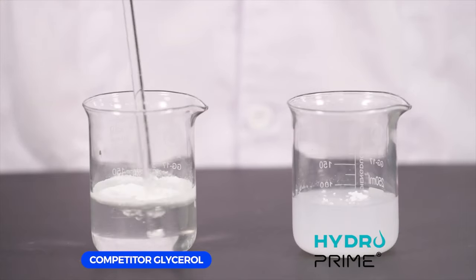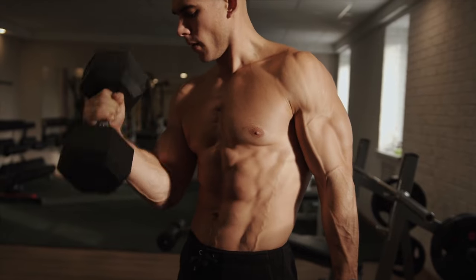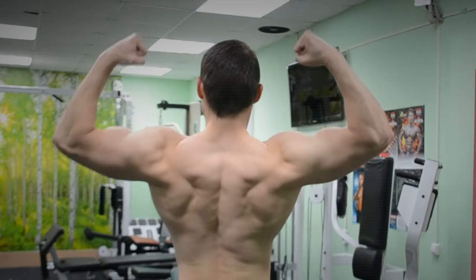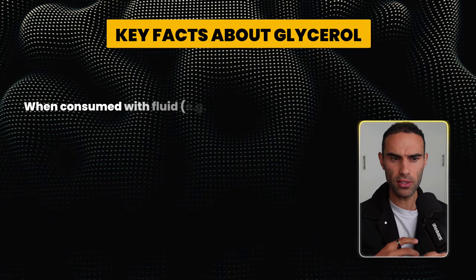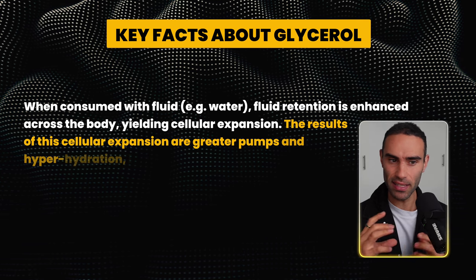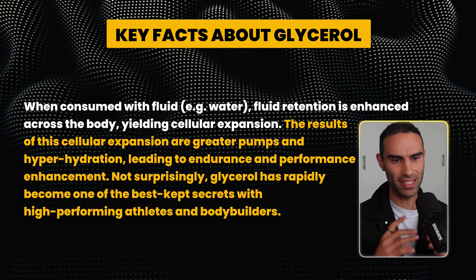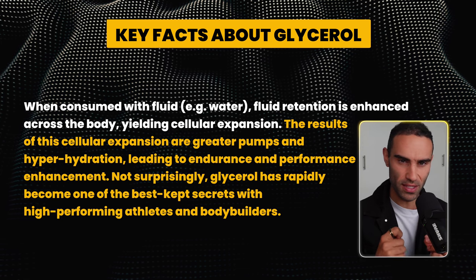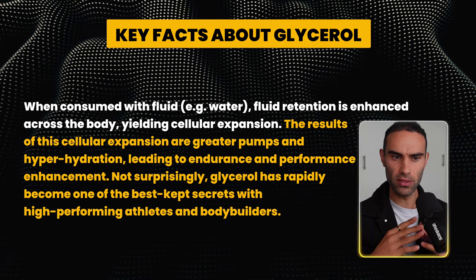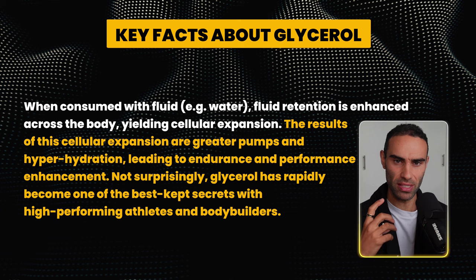HydroPrime is able to create a hyperhydration state in the muscle cell, resulting in a very powerful volumizing effect which can lead to bigger pumps, muscle engorgement, and blood flow engorgement in the gym. When consumed with water, fluid retention is enhanced across the body, yielding cellular expansion. The result of this cellular expansion is greater pumps and hyperhydration, leading to endurance and performance enhancement. Not surprisingly, glycerol has rapidly become one of the best-kept bodybuilding secrets, also among athletes.